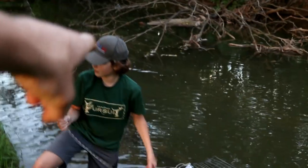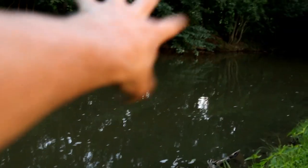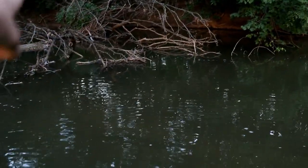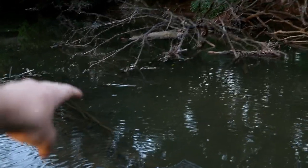We decided to put trap three right next to this tree because there's some heavier current coming through there, and hopefully that current grabs the bait scent and takes it all the way downstream. Down there it's a lot deeper. Also, if you have lots of trees and bushes creating a natural funnel, something like this, it could help bring turtles in.